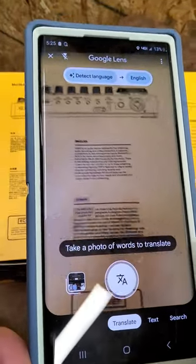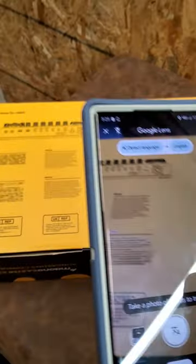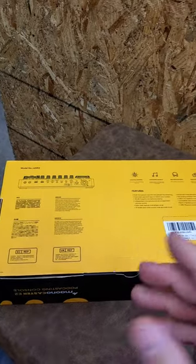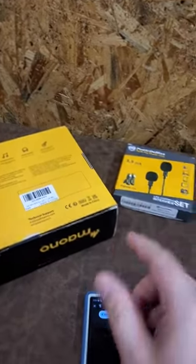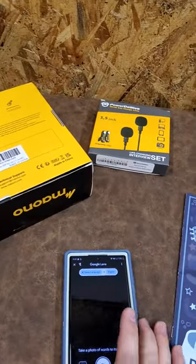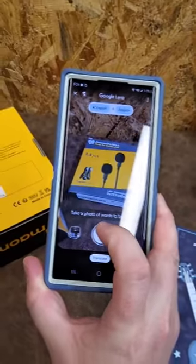So if you have a user manual or something in Japanese or German — like a lot of medical devices out there — you can use this app to read it. I've got some apps used for holograms and drones I build that are horribly translated from Chinese to English. I'd rather keep it in Chinese and use Google Lens to translate it properly.